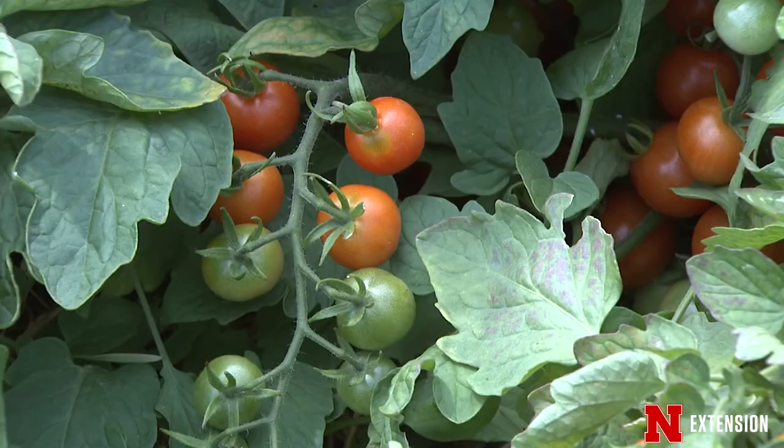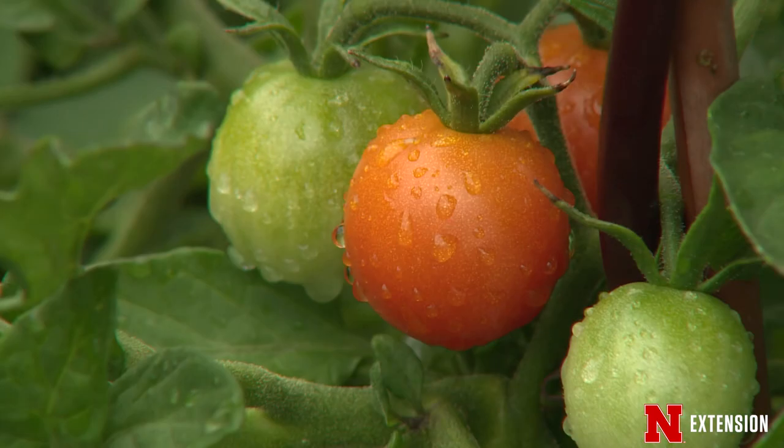Enjoy the process of planting those tomato plants in your garden or starting those seeds, and certainly enjoy the fruits of your labor.